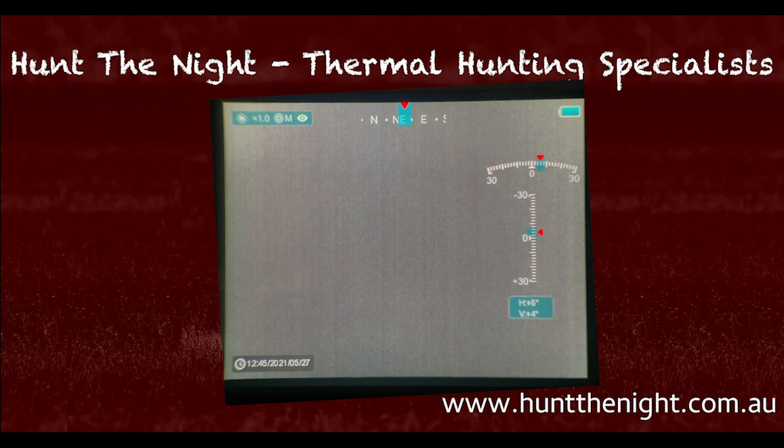That's it, guys. If you've got any more questions about these, let me know. They are available and ready to ship at our website at huntthenight.com.au. Feel free to like, subscribe, throw some comments on, and I'll talk to you on the next one. Thanks guys.